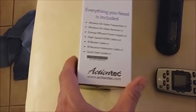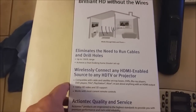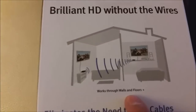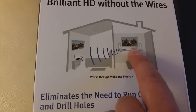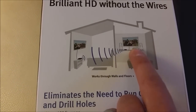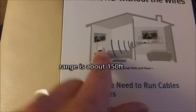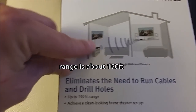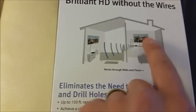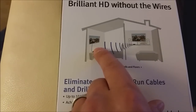It comes with the HDMI cable and the IR cable. Basically, you'll mirror whatever setup you have in one room — a Blu-ray player and cable box — and it'll wirelessly transmit to another room with the receiver connected via HDMI to your TV. So in that room, you don't need a cable box or a Blu-ray player.